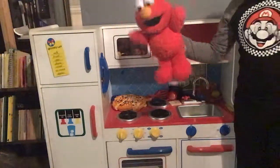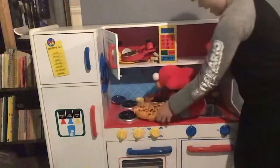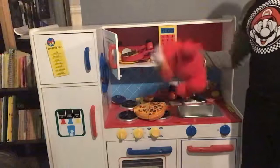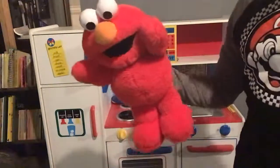Ten minutes later. Alright guys, I'm checking the microwave. We're on a pizza for now. What? Whoa! How did it make a pizza? You know what, I'm so confused. This episode is over with. I'll see you guys in the next video I make. See ya!